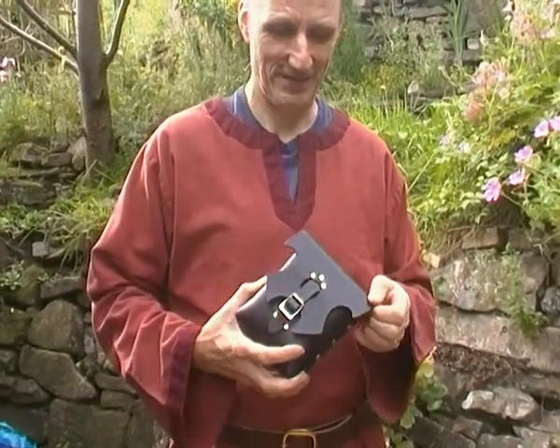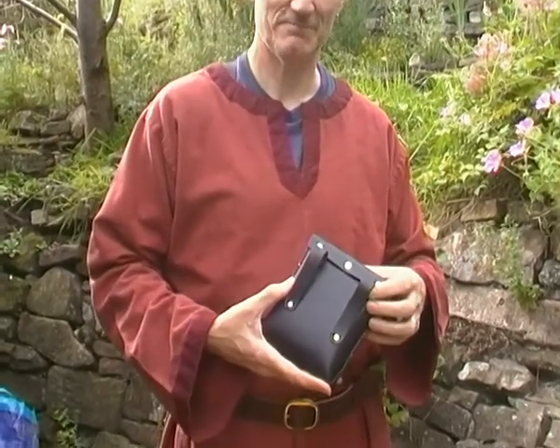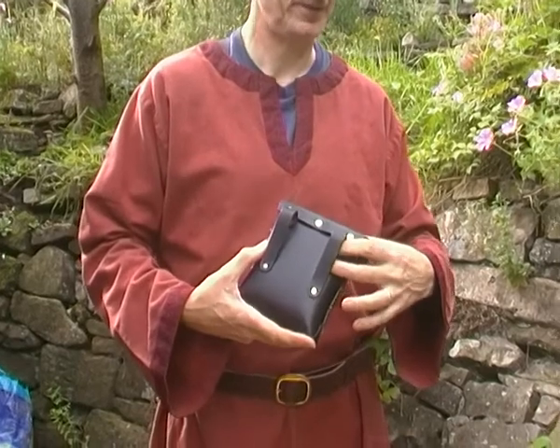It's made out of three millimeter thick leather, so it's quite robust. It has two belt loops on the back which will take a belt up to three inches wide.